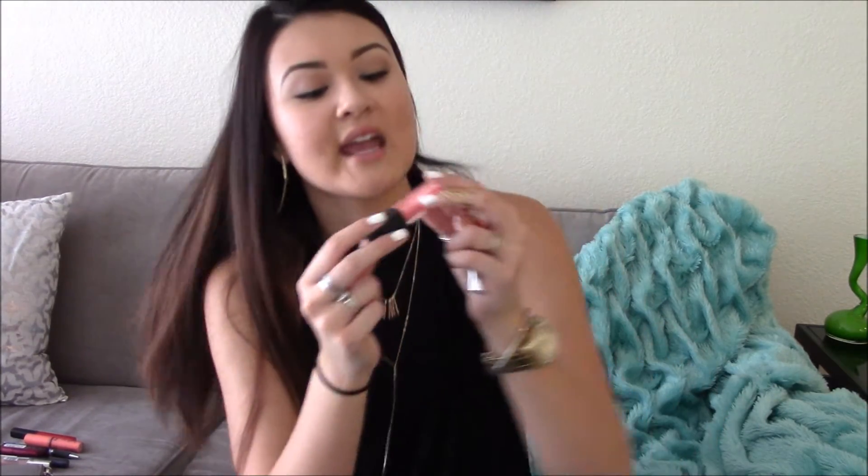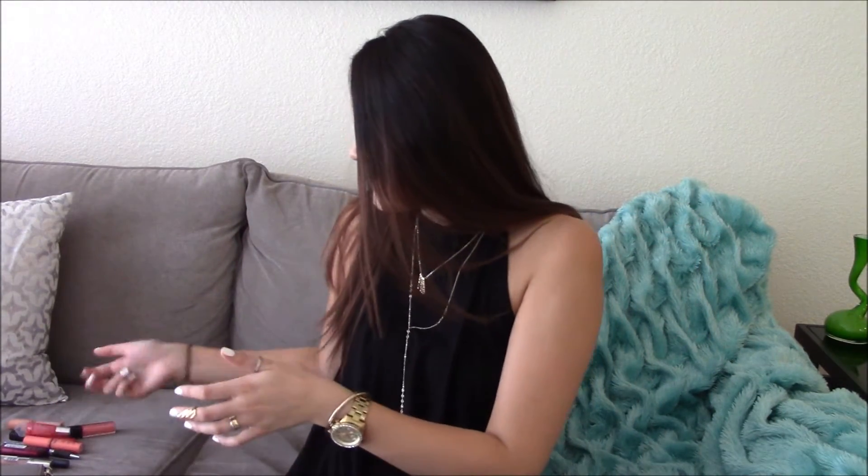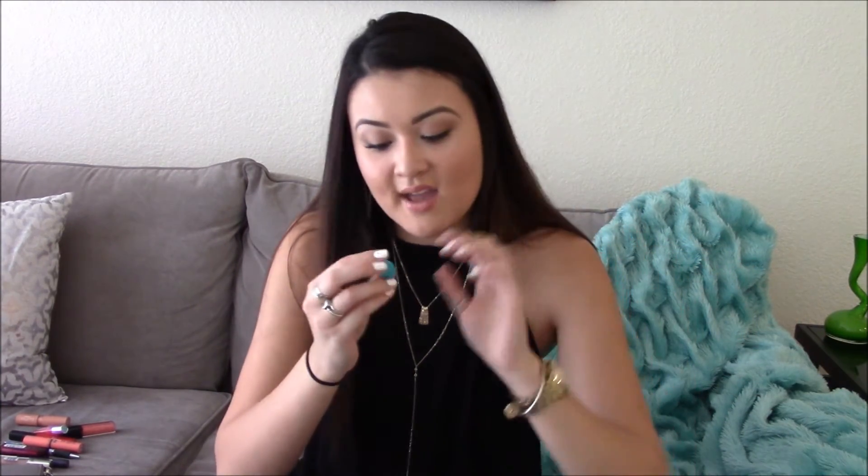I have Vincent Longo lipstick in Flourish — it's like a nude pink when you put it on. And then I have a wine glass marker — I don't drink, but at one of our family parties I saw this and loved it because it's turquoise and teal. My whole apartment is gray, teal, black, and white, so my aunt just gave it to me.